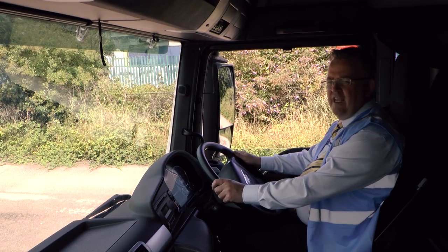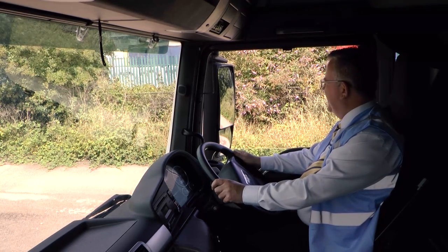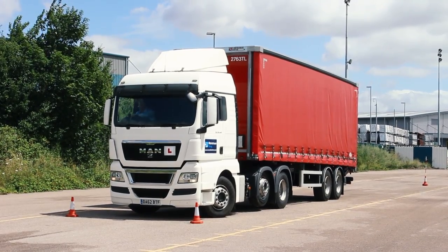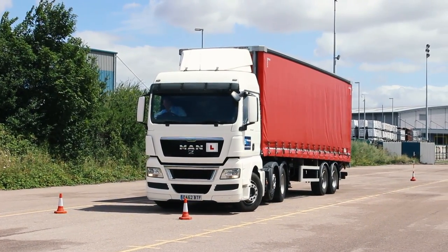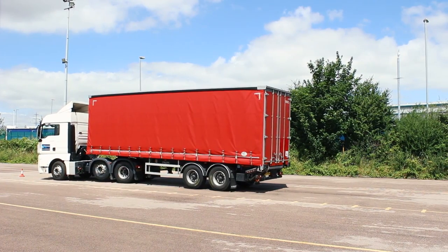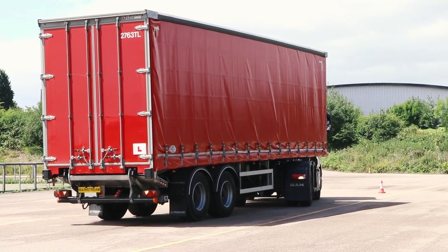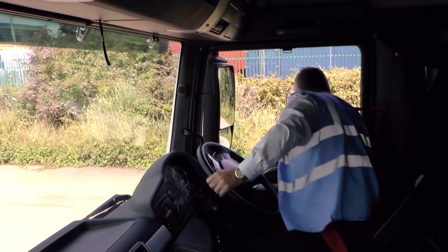I engage reverse gear and I've got to bend the Arctic before I can get it into the bay, so I need to do that by putting on some right hand lock. I put some right hand lock on and then I watch the trailer bend, then I follow it around by putting some left hand lock. Now I have to avoid driving over the right hand line with the wheels on the right hand side of the tractor, so I look out the window.